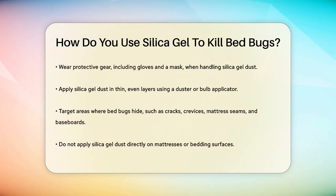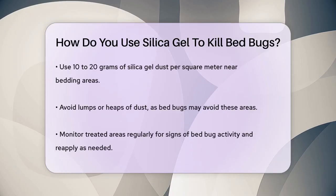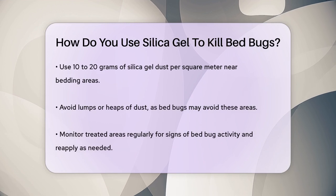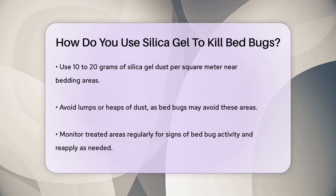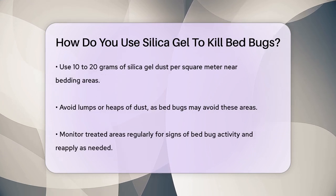However, be cautious when it comes to mattresses and bedding. Avoid applying silica gel dust directly on the surface of mattresses or bedding where direct contact with human skin may occur. Instead, concentrate on treating the bed frame and surrounding areas. The application process is similar to using diatomaceous earth — sprinkle the silica gel dust over any areas that may harbor bedbugs, including the box spring and the areas around the bedding.